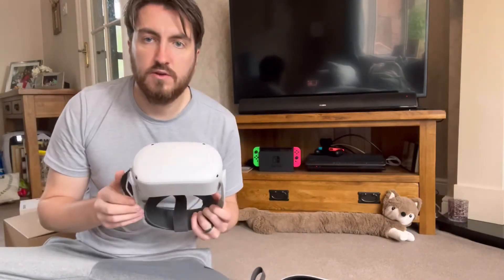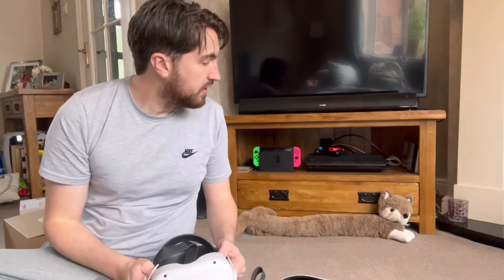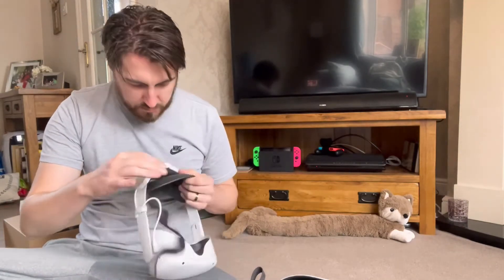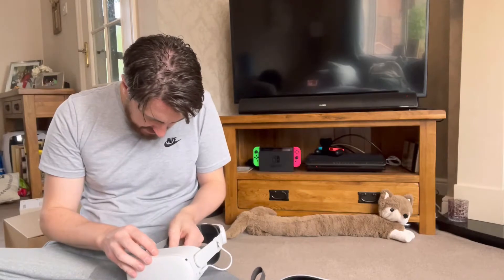It didn't take me too long to do so. That's good. Ignore Mr. Fox — he's a little draft excluder. And this is the first time I'm gonna put it on, so wish me luck. It's a mad occasion.